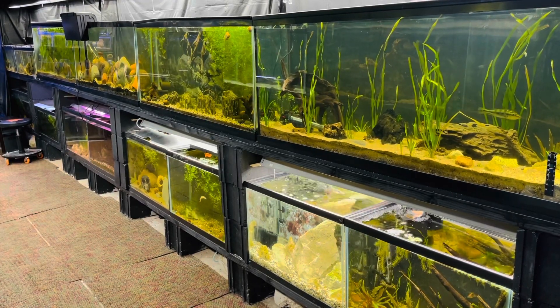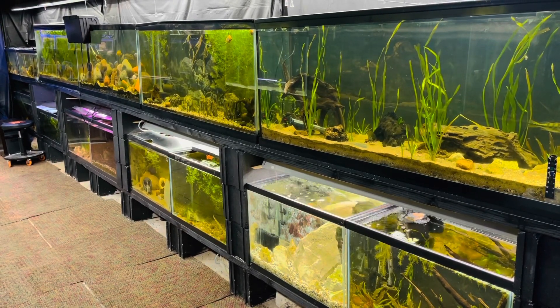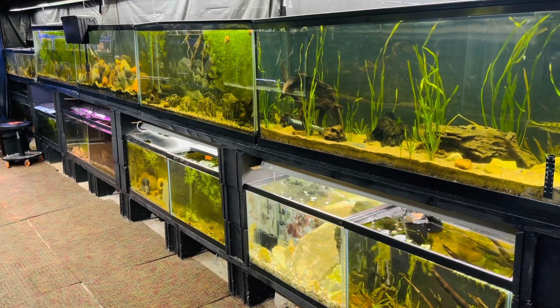Today we're going to be moving some fish out of quarantine, setting up a new breeding tank, and I got a surprise new tank for y'all, so stay tuned.